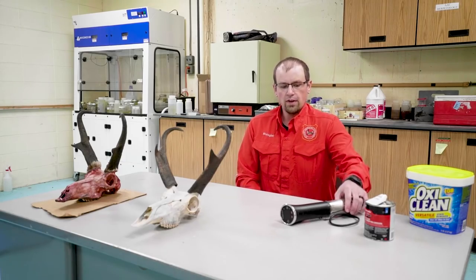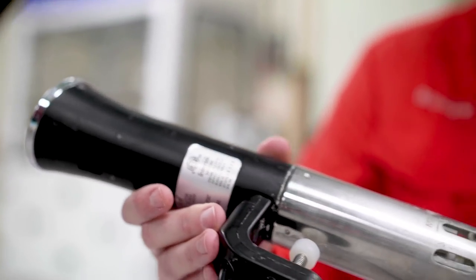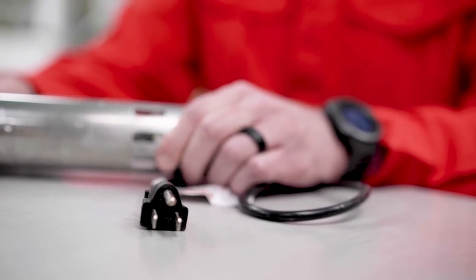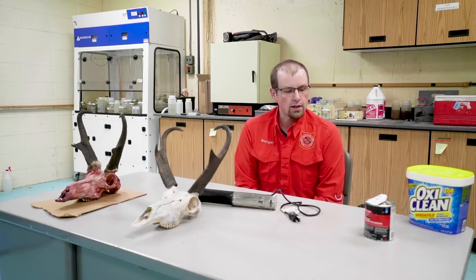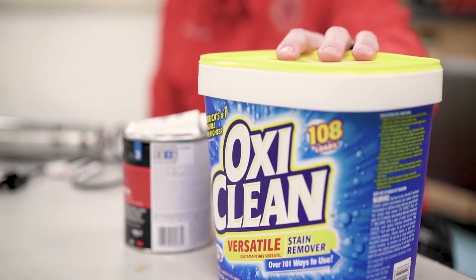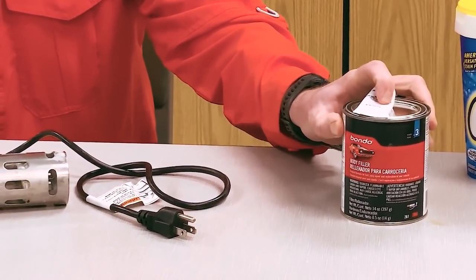So this is a sous vide machine. It's a really common kitchen appliance that you can find at pretty much any store where kitchen supplies are sold. It'll do lots and lots of skull cleanings for you. In addition to the sous vide machine you're going to need some powdered laundry detergent and also some Bondo for reattaching the horns.